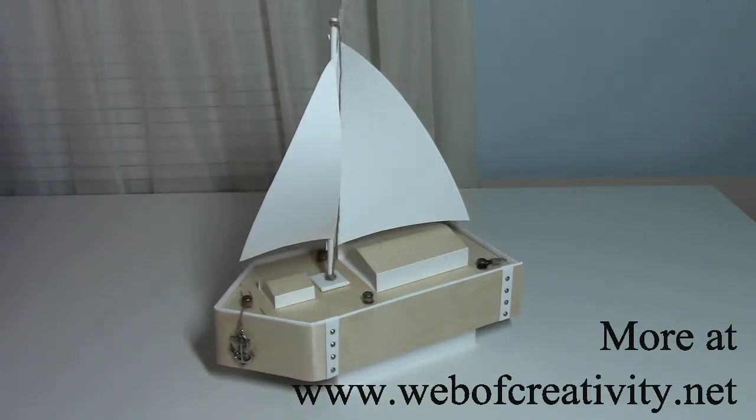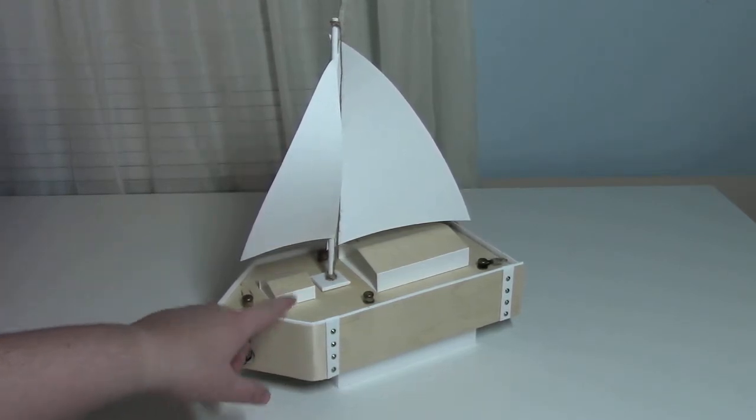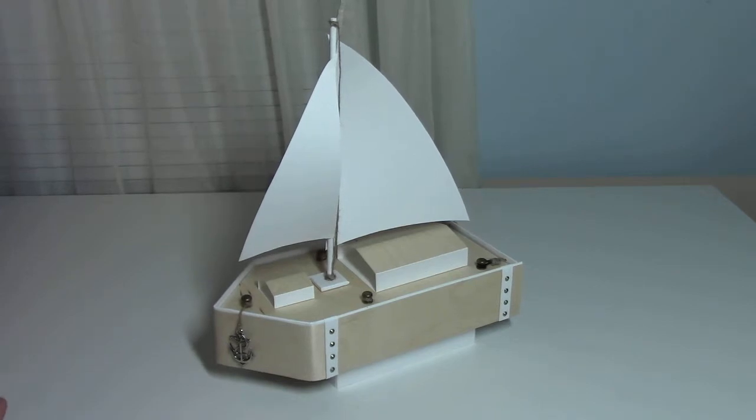Hi, this is Melissa with Web of Creativity, and today's project is a sailboat that uses chipboard paper and wood veneer paper — it's a sticky-back paper and see-through, I found out. The whole boat is in thick white cardstock, it's a hundred pound, and then I covered it in the wood veneer.